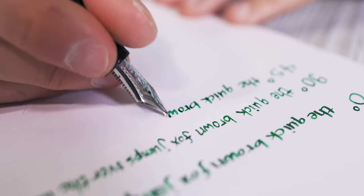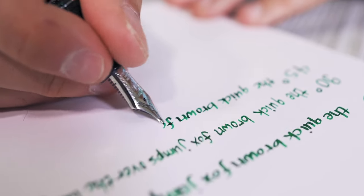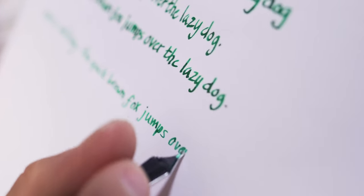A 45 degree nib angle will give an italic appearance to your cursive lettering. Last, try reverse writing. Some stub nibs, like the Sailor Music nib, write a thinner, drier line when you flip the nib over to write nib side down.